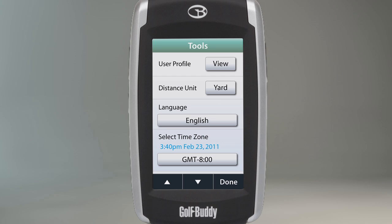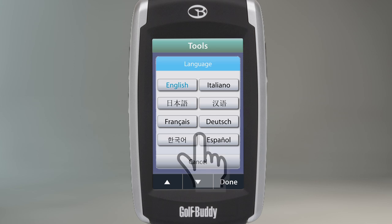The next selection allows you to change the language setting for your unit. Touch the current language and a list of languages will appear. If you wish a different language, select one from the list and then touch Done.